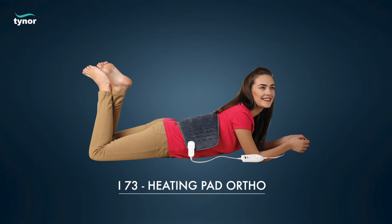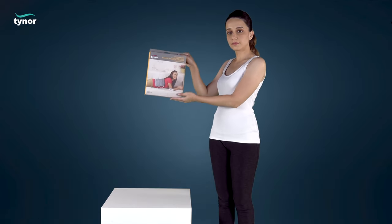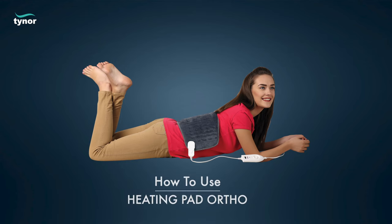Here we will discuss how to use the Heating Pad Ortho. The Heating Pad Ortho is available in universal size. Let us see how to use it.